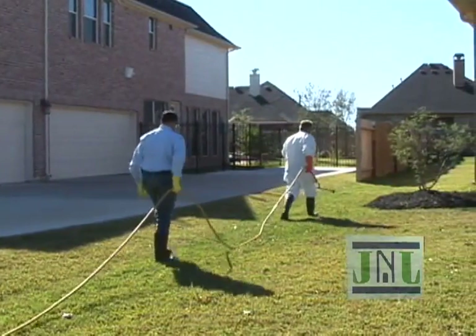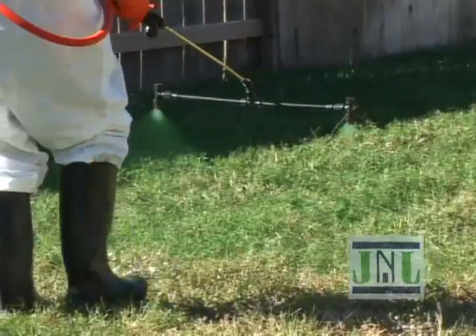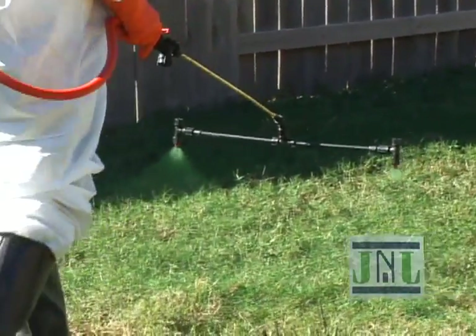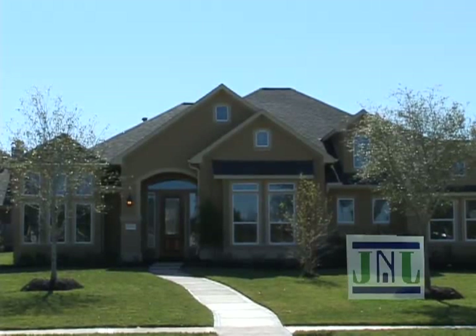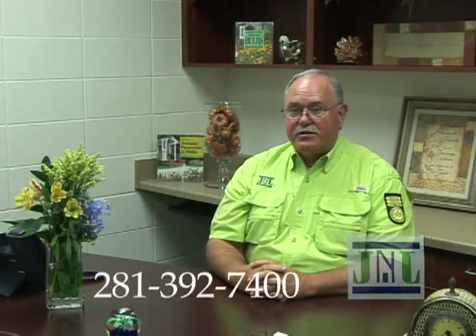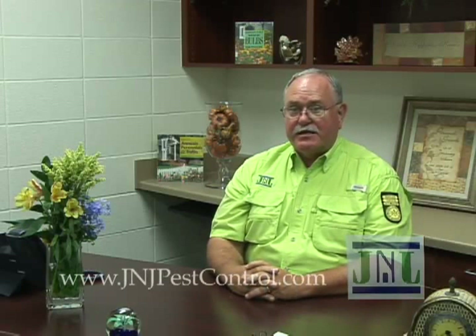MPP applied by J&J Pest Control and Grounds Care is eco-friendly, biodegradable, economical, and safe for children and pets. You can contact J&J Pest Control and Grounds Care at 281-392-7400 or our website, JNJPestControl.com.